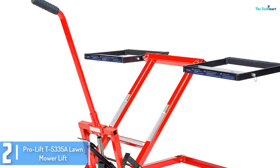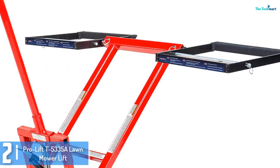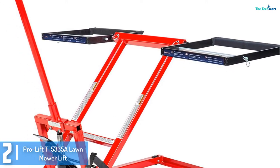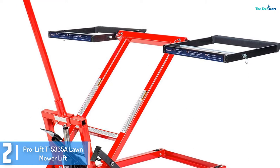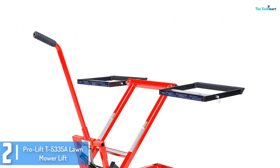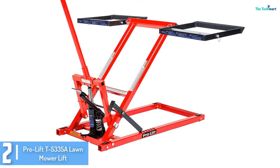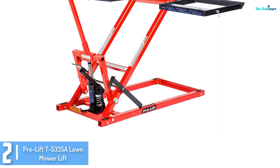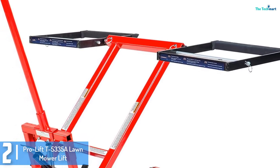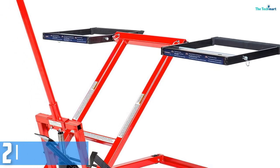At number 2, we have the ProLift T5335 Lawnmower Lift. The T5335 version from ProLift is available in 3 lifting capacities. This entry has a capacity of 350 kilos. ProLift designed it with a hydraulic cylinder that permits the lift to engage in a gradual movement while you lower the unit down. It also lifts effortlessly and smoothly through the lever and the jack pump that you can push to adjust the height. The non-slip pedal provides an easy lift.